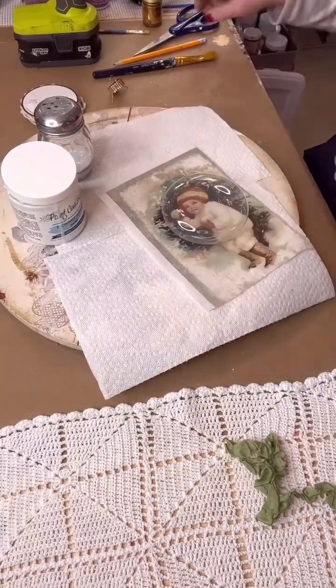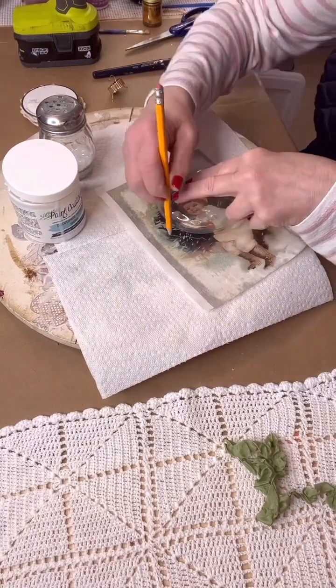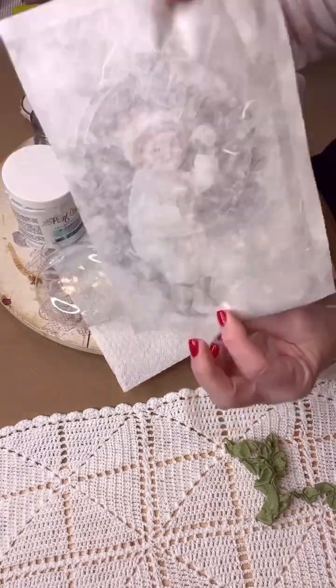Now I'm using Decoupage Queen paper. It's called Snow Babies — how cute it is. It's a little vintage-y child throwing a snowball, so I thought that would look cute in this glass ornament.